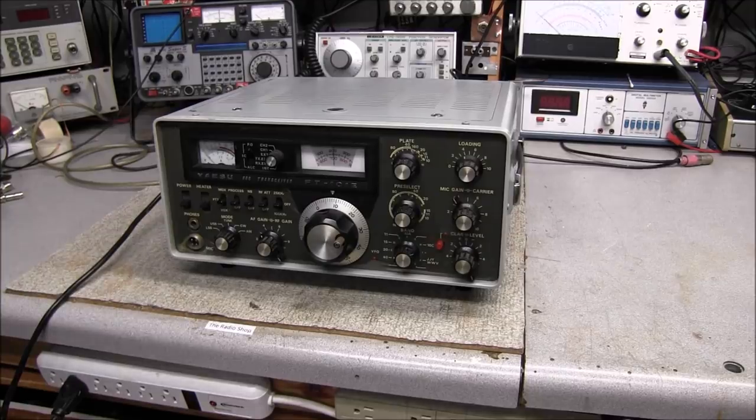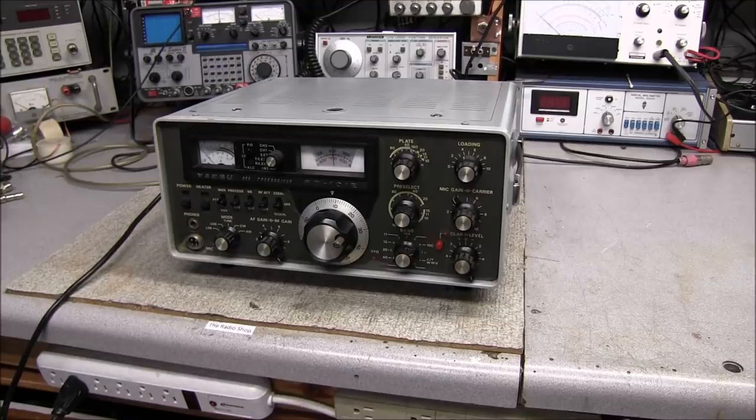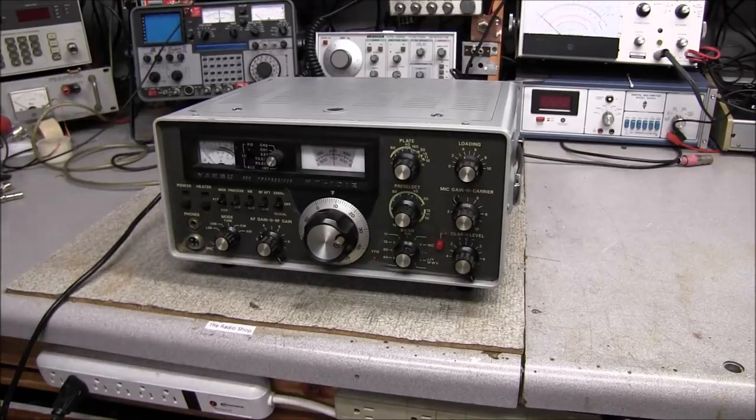Hello all. On the bench today we have yet another Yaesu FT-101. This is an E model and the owner said that over time he noticed the output was decreasing, and then it finally got where it would hardly put out any power whatsoever. He couldn't get the rig to tune up like it was supposed to, so he put it aside and hasn't used it in about a year and a half.